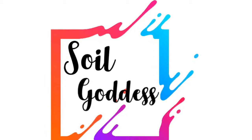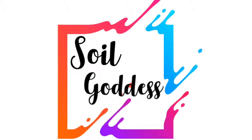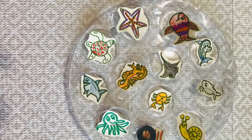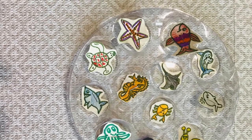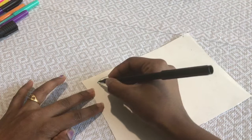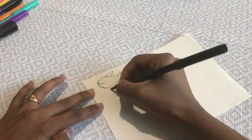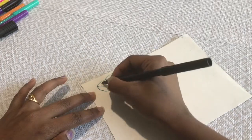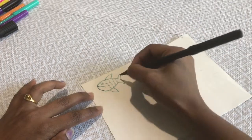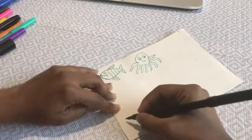Hey everyone, welcome to Soil Goddess. In today's video, let's see how to make an easy DIY fishing game for kids, which is really easy to make and interesting to play. For this you will need a white chart. Take a white chart and draw sea creatures of your choice. If you don't have a white chart, you can just use the backside of your old invitation or any white star card like this.